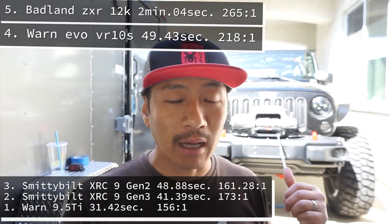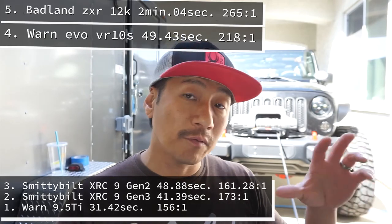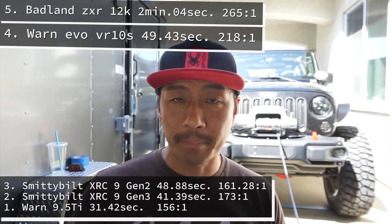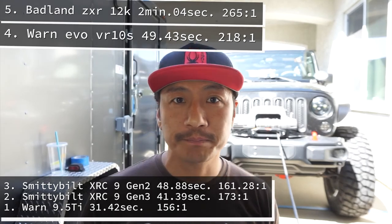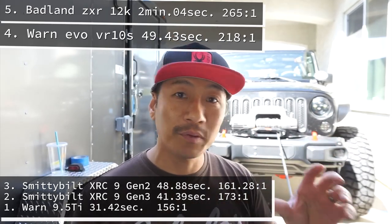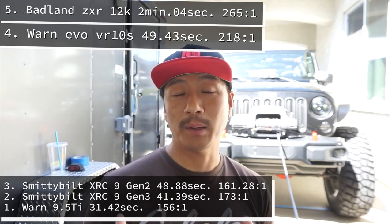How does an 8-year-old winch outspeed newer 2020–2021 model winches? First of all, the other four winches in this test are what I call — and what Warn and the industry call — budget winches. A big part of why these are so popular is because they look cool, sleek, and futuristic. There's a lot of tech built into these budget winches to entice buyers, since nobody wants to spend $1,000 or $2,000 on a winch. But this Warn 9.5 Ti is one of Warn's legacy winches — what put them on the map according to their website.